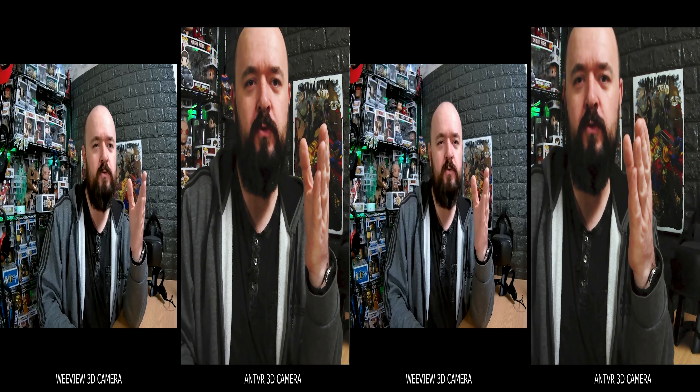Welcome back to another 3D video. I haven't done one of these more traditional side-by-side 3D videos for a while — I've been doing VR 180, 360, or flat videos. I'm thinking that with VR, normal 3D really should take off again. I've got two different cameras here: on your left is the WeView SID camera, which shoots in 3K at 30 frames per second, and on your right is the Ant VR 3D camera, which shoots in 2.7K at 30 frames per second.